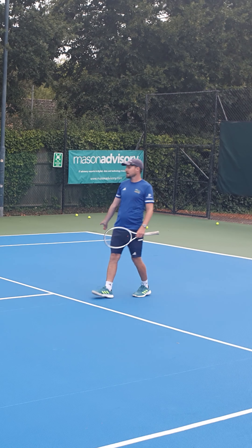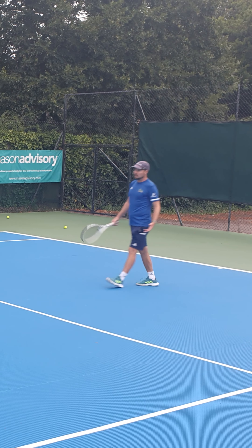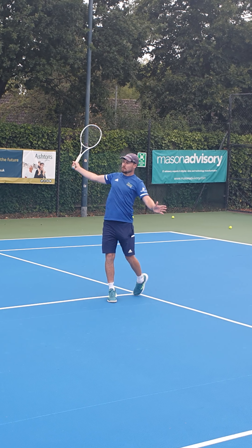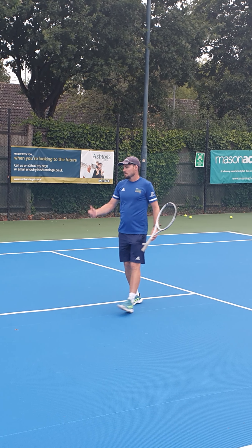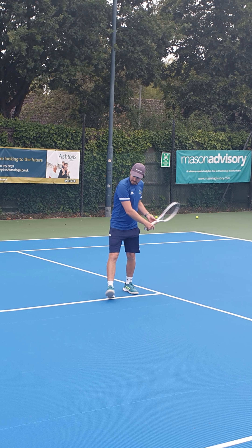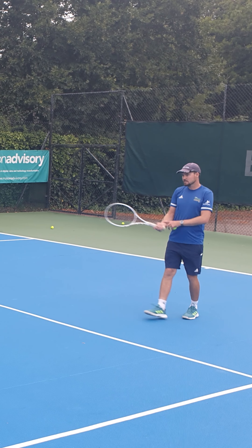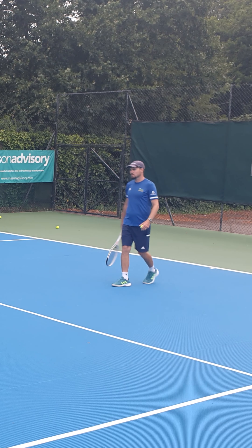You've got to try and loosen up and finish nice and high. There are three things you need to think about when putting topspin on: low to high with your stroke, pushing up with the legs, and keeping that wrist really relaxed where it can move. You'll notice the wrist is the first thing to go when you have any kind of pressure in a match situation.